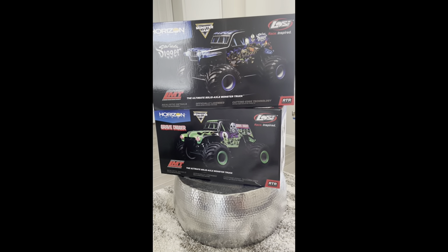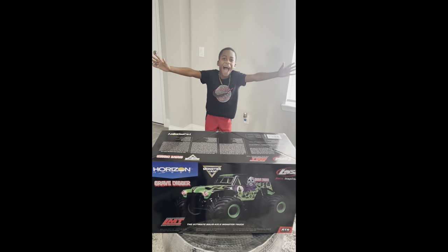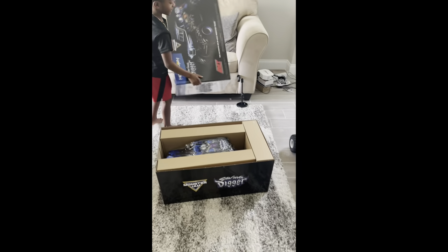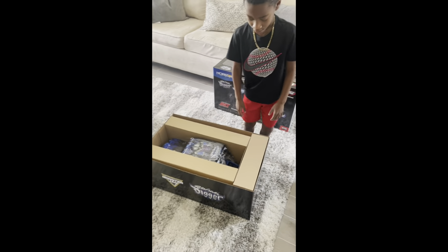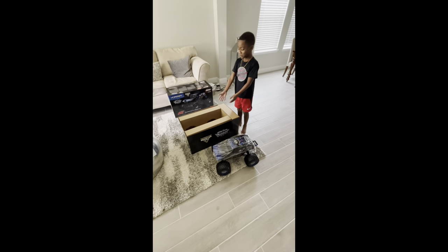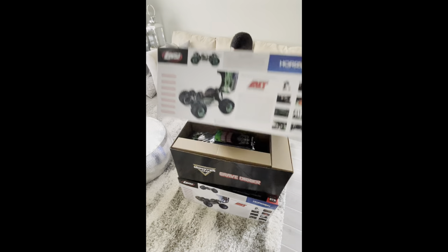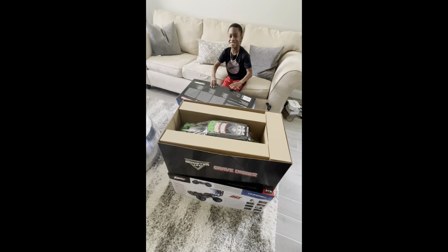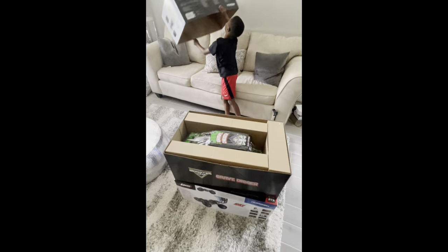But that's not it - we've got to do something special with these. Are you ready to figure out what we're going to do? First we should probably unbox them. I can literally smell the truck coming out of the box - it smells super good because it's brand new out of the package. That noise was the most satisfying sound I've ever heard unboxing Grave Digger LMT!